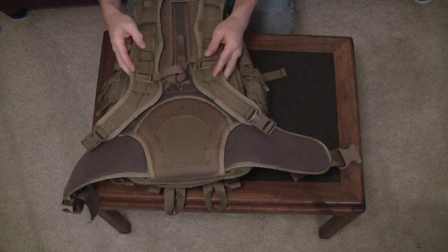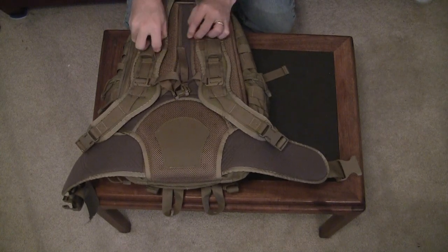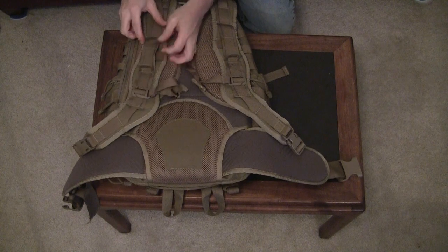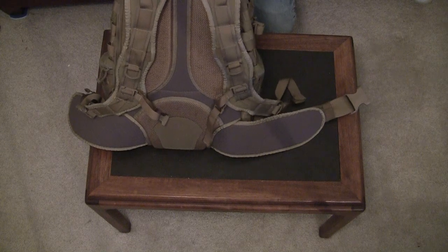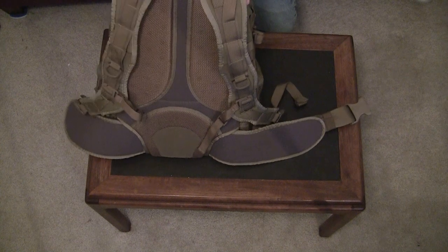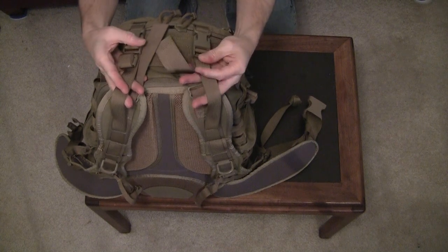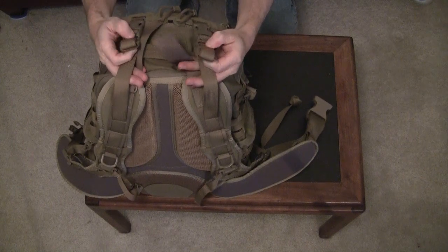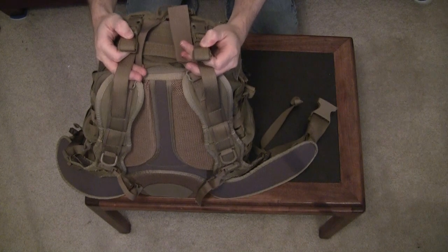As we move up the shoulder straps there are D-rings for attaching, there is MOLLE for attaching, and there are also elastic loops for your hydration bladder tubing. At the very top of the shoulder straps they are attached to the pack with some webbing and a couple of glides, and you have two load lifter straps. These load lifter straps also double as compression straps at the top of the bag. There are strap keepers here as well to keep everything looking neat.